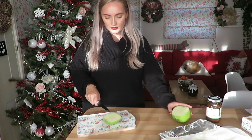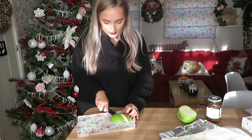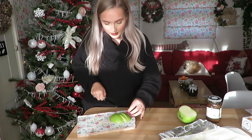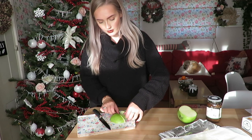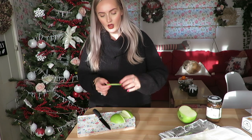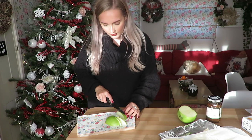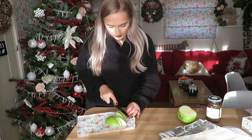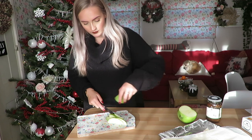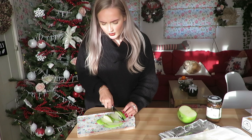I might not need a whole one of these so I'm just going to see how I go. I'm going to cut it in half and then just cut it into quite thin slices — probably about half a centimetre thick. Oh it smells so good, I haven't had cooking apples in ages!